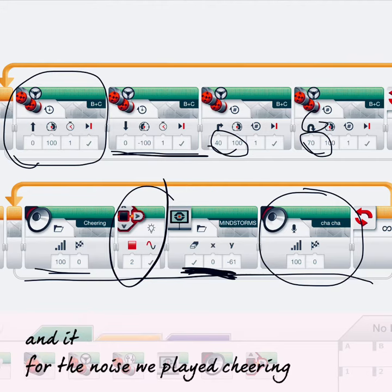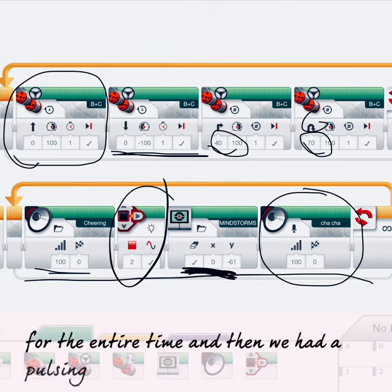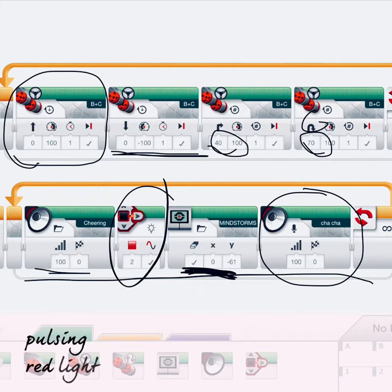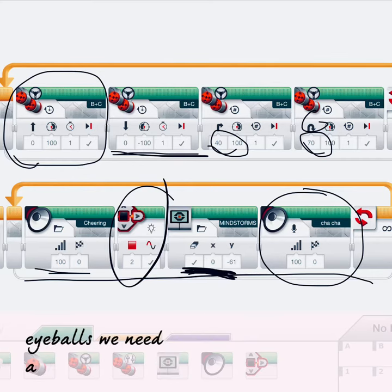We played cheering on a loop for the entire time and then we had a pulsing red light. And we used our weird glary eyeball thingy, which is cool.